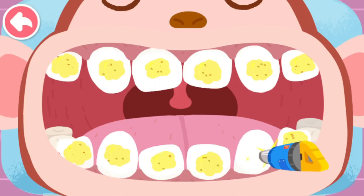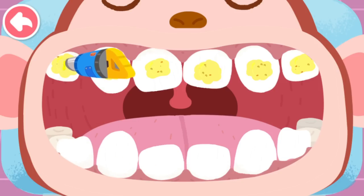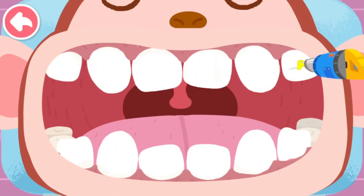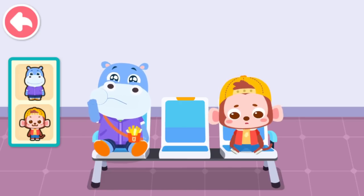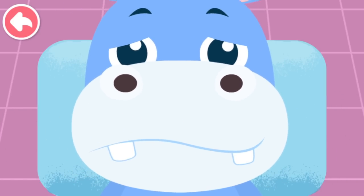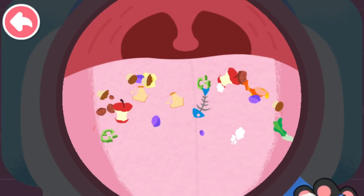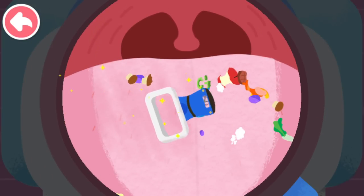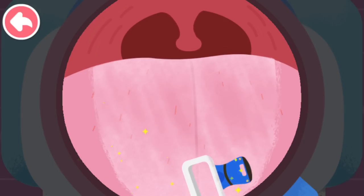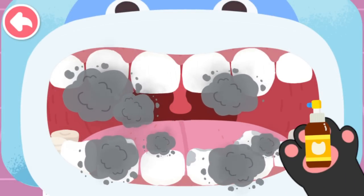Clean away the dirty gel. Oh, my teeth hurt. Let me check your teeth. Open your mouth. The tongue is so dirty — scrape it clean first. Blow away bad smell and freshen your breath.